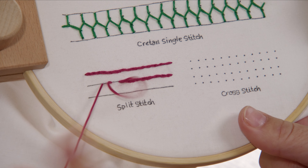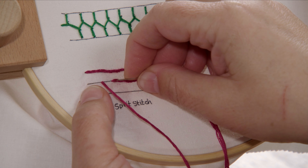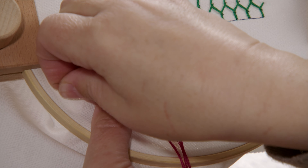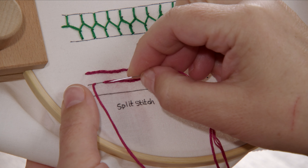And that's it — it's pretty simple to do. I think it gives a really nice line for outlines, things like monograms or any edging that you want to do. I just think it looks really pretty.